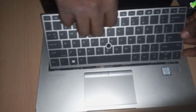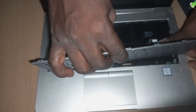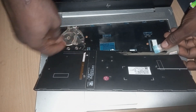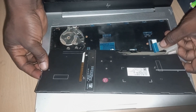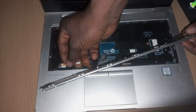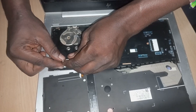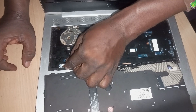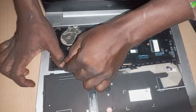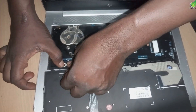So we have two flex cables here. One flex is for the keys and the other flex is for the keyboard backlight. I want to fix in the keyboard light flex first because it is longer, so it is safer to fix it in first so that you have enough room to fix in the keyboard flex that is a bit shorter. When fixing the keyboard light flex, ensure the metal contact part is facing down so it can make contact with the motherboard.